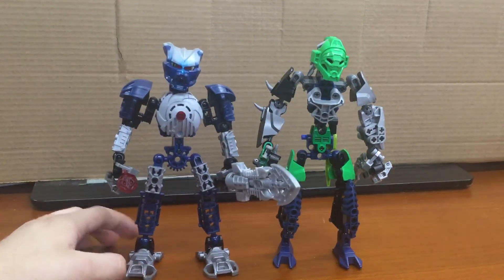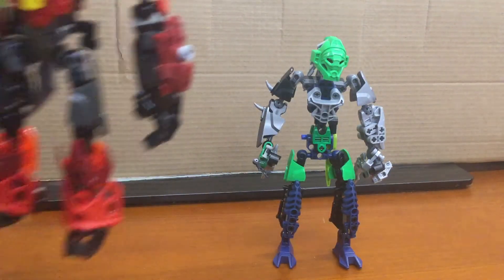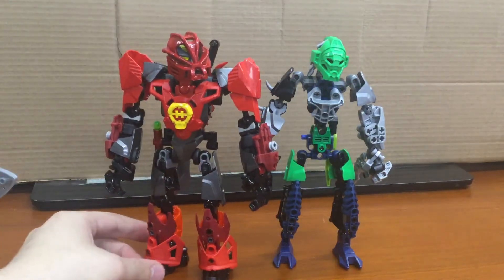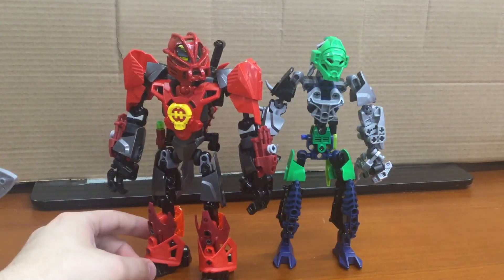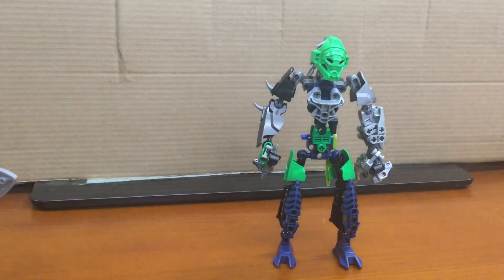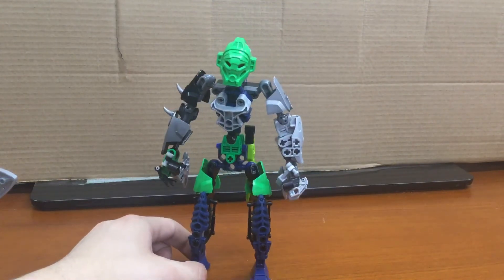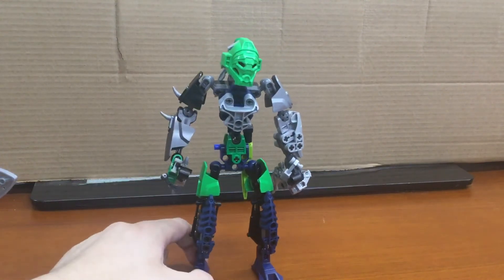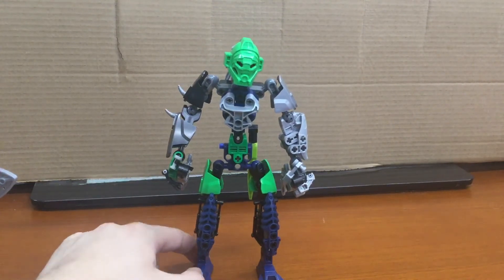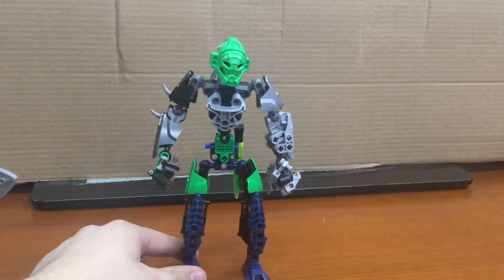So, I'd say it matches any Toa figure you have. Next comparison — Toa Inika, more beefy character. Yeah, that's pretty much it for the MOC. Again, it is based on BionicleChicken's Instagram — I know he has a Twitter but I don't know if his name's BionicleChicken on Twitter. Go check him out, he's a pretty cool dude with pretty cool art. That's me, just leave the video, goodbye. Okay, I actually have to turn off the camera, bye.